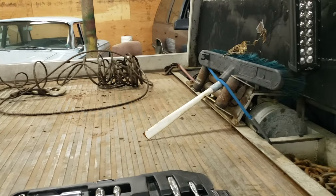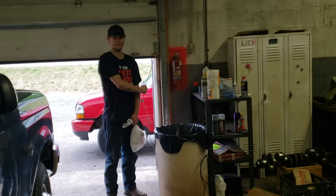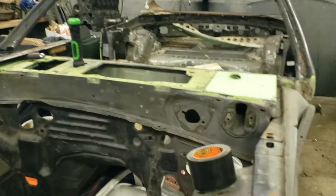The winch on the rollback broke yesterday — eventful. Cody's back. But that's what we're going to do in this video.